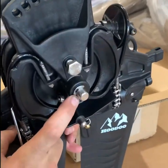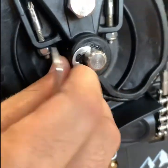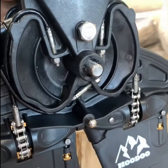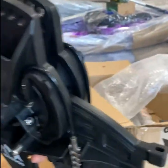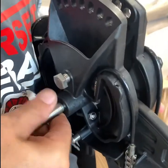The old pin has little keeper clips. You can take a pick or a small screwdriver to get the clips out. Take the new pin and push it through.